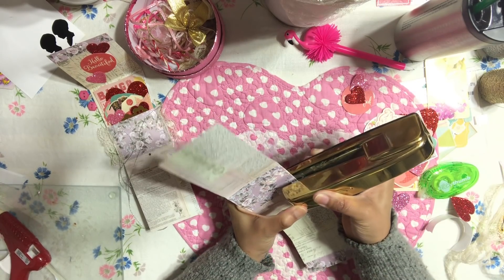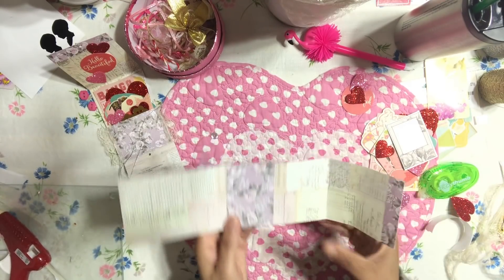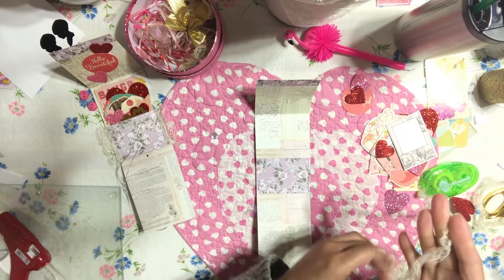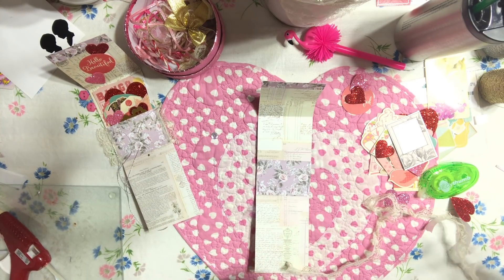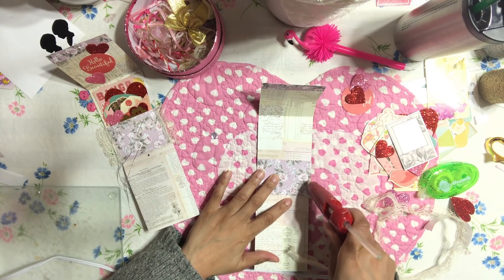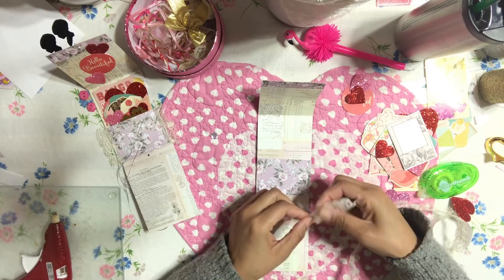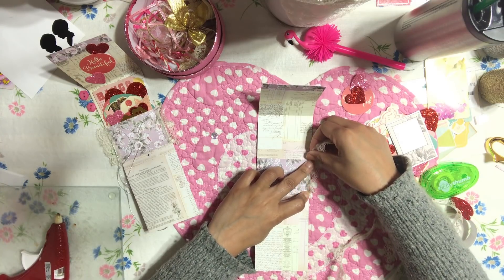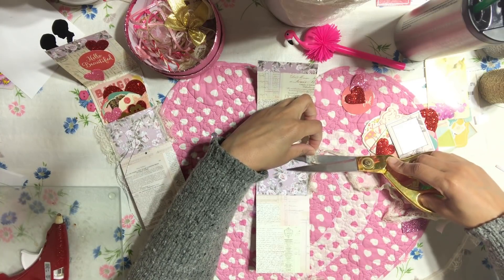You don't have to use staples — you can use tape, glue, or whatever you want. To cover the staples, I have this really beautiful lace. I measured it against the area to cover the staples, then glued it down. I'm adding a little bit of hot glue to the edges, then adding the ribbon or lace and trimming it. I'll do the same thing on the opposite side — it gives your little pocket a really fun look. When you close it, the beautiful lace sticks out and it looks very gorgeous.